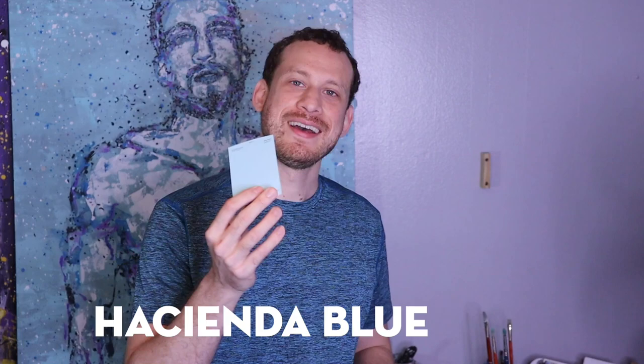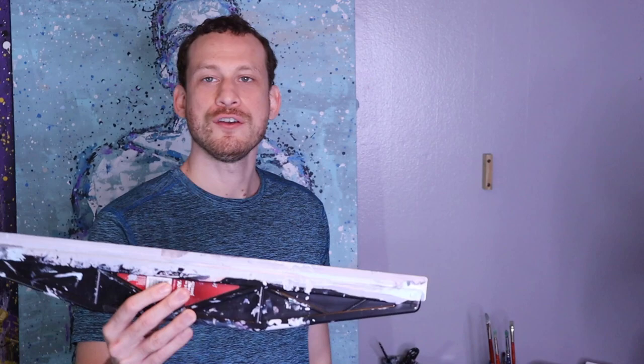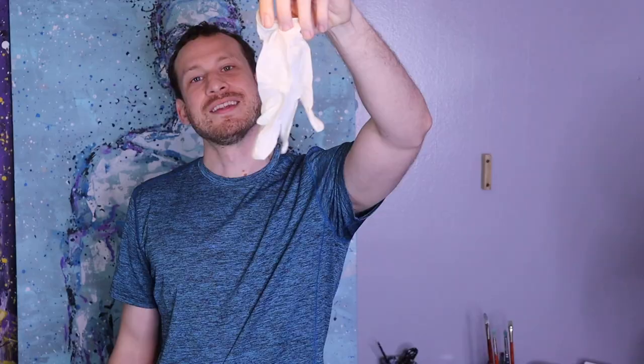Your painting is gonna come out probably a lot different than mine depending on what colors you choose, and also this style lends itself to being really unique — even if you try to make the same painting twice it probably won't end up the same way. The colors I'm going with are black, No More Drama Red, Hacienda Blue, and Big Surf. The other tools you'll need are a paint roller, something flat like a scraper, and a glove.